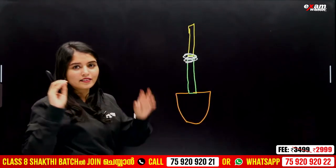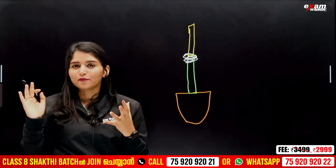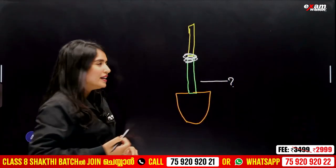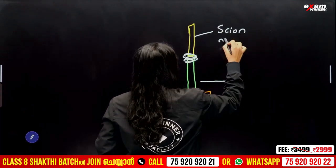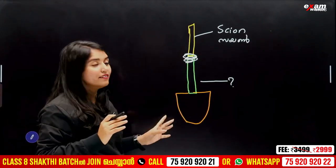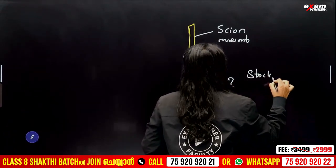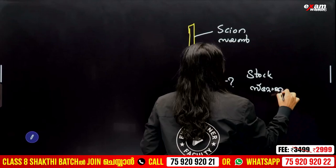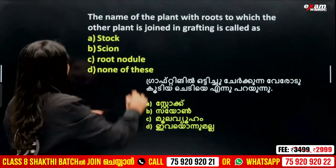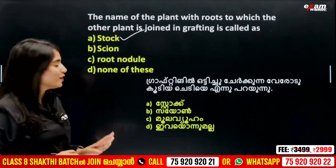Now here is the place. For those who know, we can find something else. On the other hand, we call it scion. The other line we call stock. We call it stock. What is the name of this grafting?